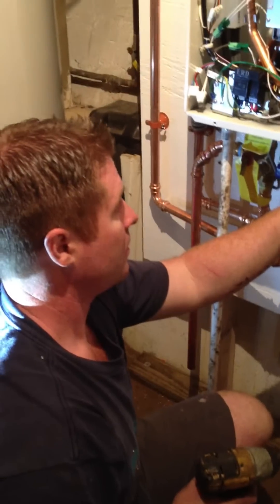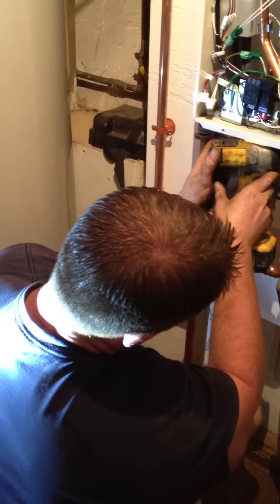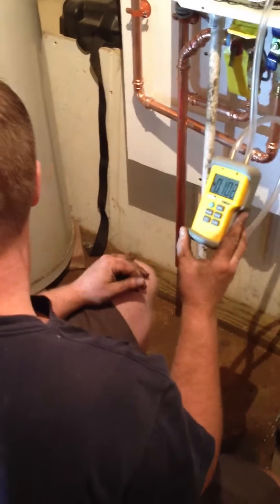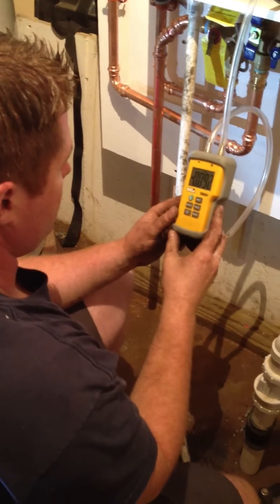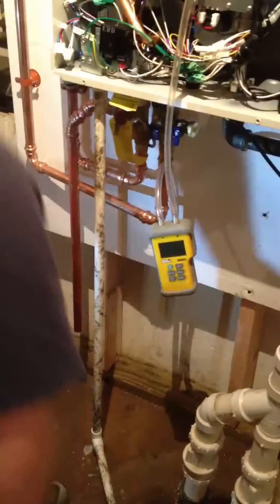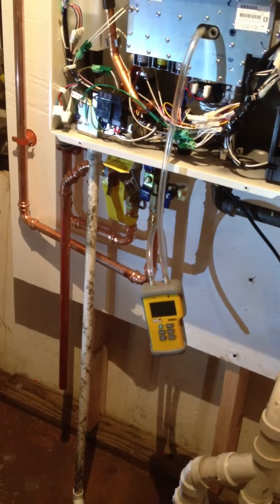I was checking the gas inlet pressure before. It helps to turn the gas on. I'm going to go tell them to turn it on.